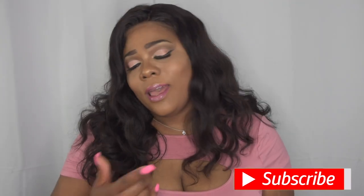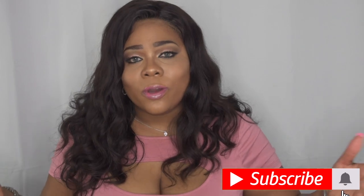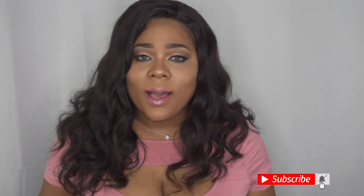Hello Virginia Beauties, welcome back to my channel, and for those of you who are new, I want to say a huge welcome to you as well. If you haven't already, go ahead and hit that subscribe button and the alert notification bell so you can join my beauty community and come back and slay with us.